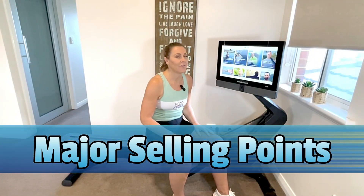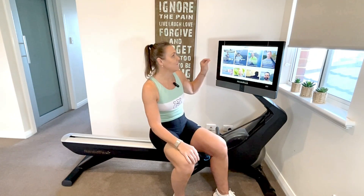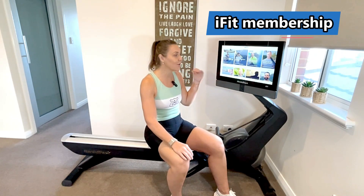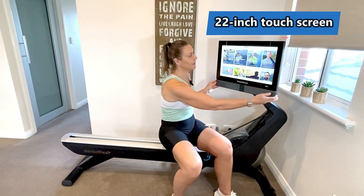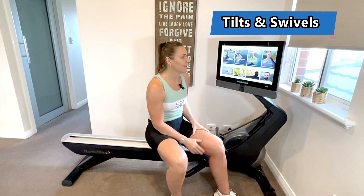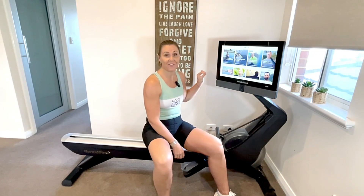In my view there are quite a few major selling points of this machine. First of all it comes with iFit. It is a paid subscription but it is so comprehensive and it makes this machine really fun to use. You can see it's got a 22 inch screen which is really clear — it swivels, it tilts, it's got speakers, and it's really easy to use.